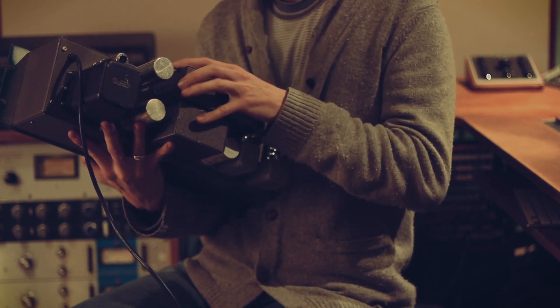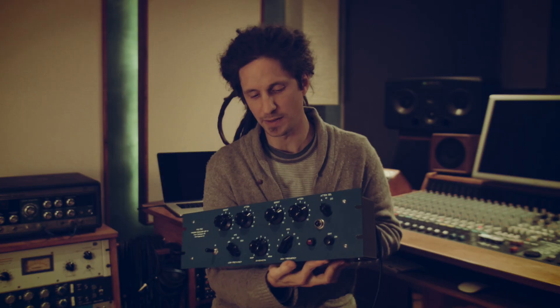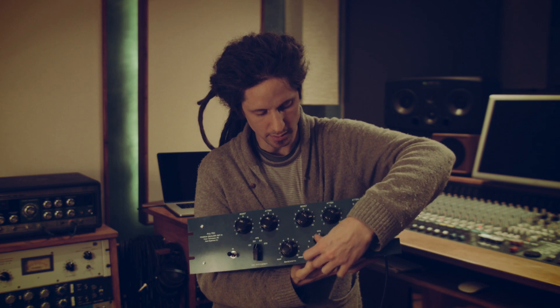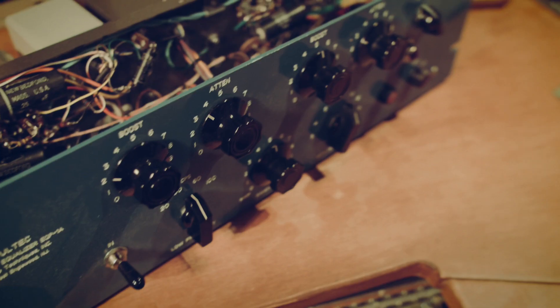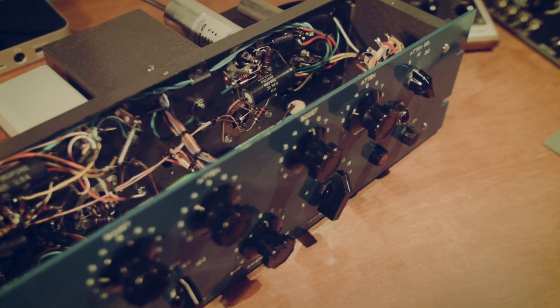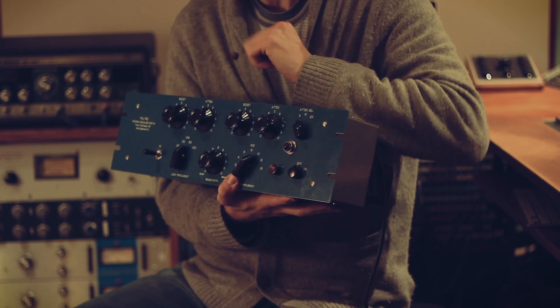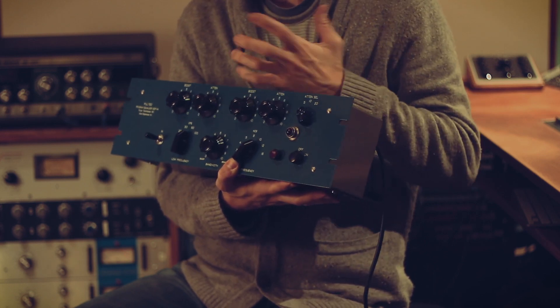It's essentially a network of capacitors in a filter coil, and depending on the frequency I select here with these switches in the front, a certain capacitor is connected to a tab of the filter coil. The boost or attenuation control then determines how much of the signal passes through the selected coil and capacitor.